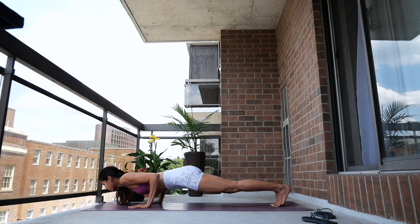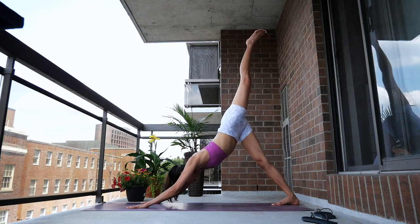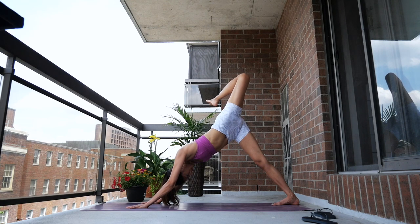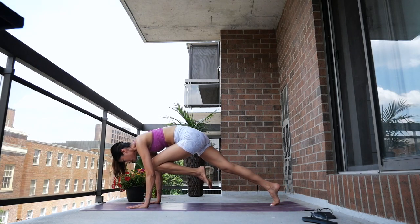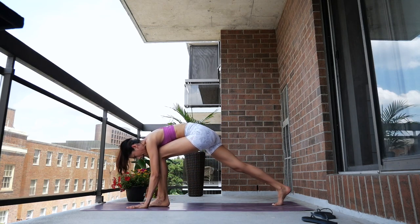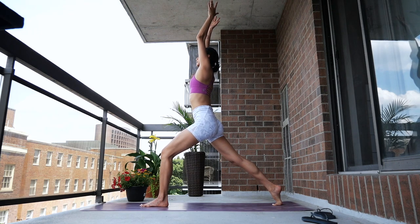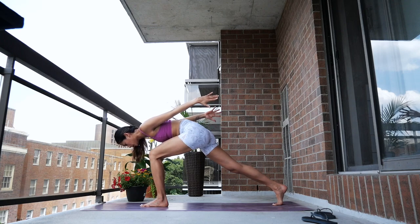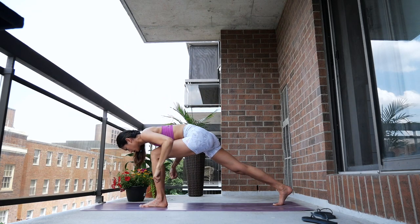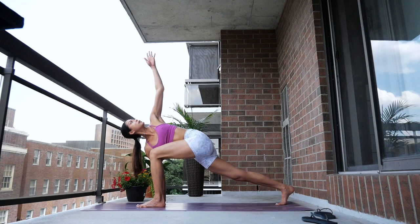Lower down to chaturanga. Inhale, push up. Exhale, downward facing dog. Inhale, extend your left leg up to the sky. Bend your knee, open up your hips. Exhale, bring your left knee to your nose. Inhale, three-legged dog. Exhale, bring your left knee to your nose, step between your hands. Inhale to lengthen — high lunge. Exhale, fold forward — airplane arms. One more round: inhale lengthen, exhale fold — airplane arms.